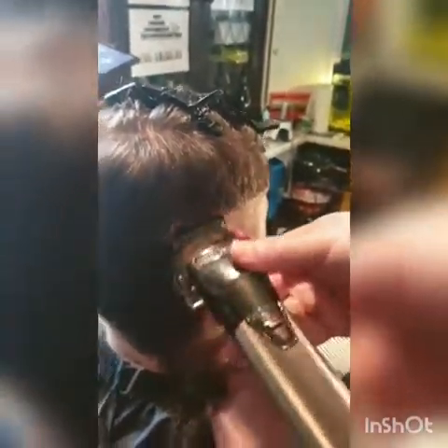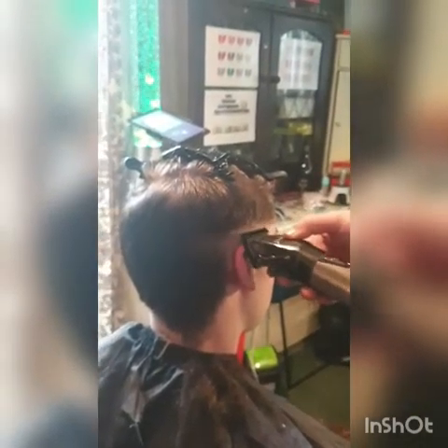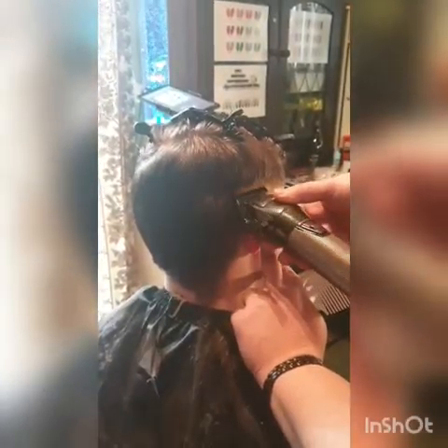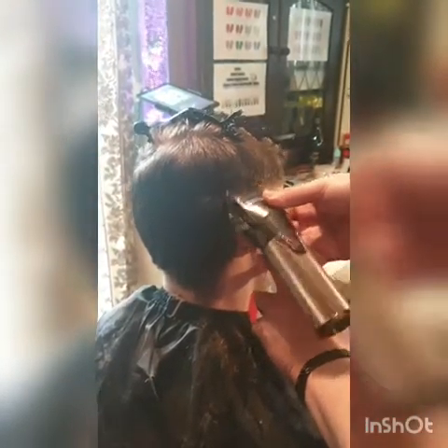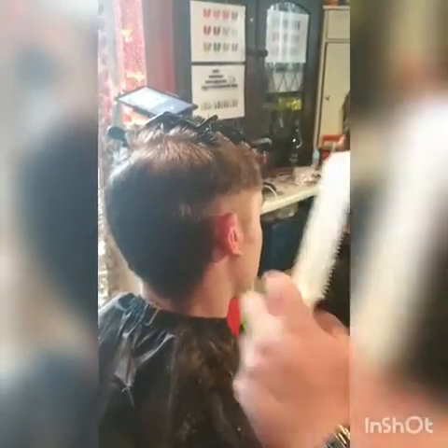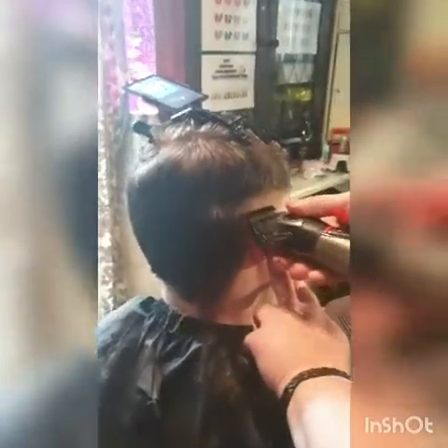Obviously ears do move, so we can flip the ear and fold his ear down. Stop being scared of ears. And the same with dyeing hair — we're going to just come straight in.